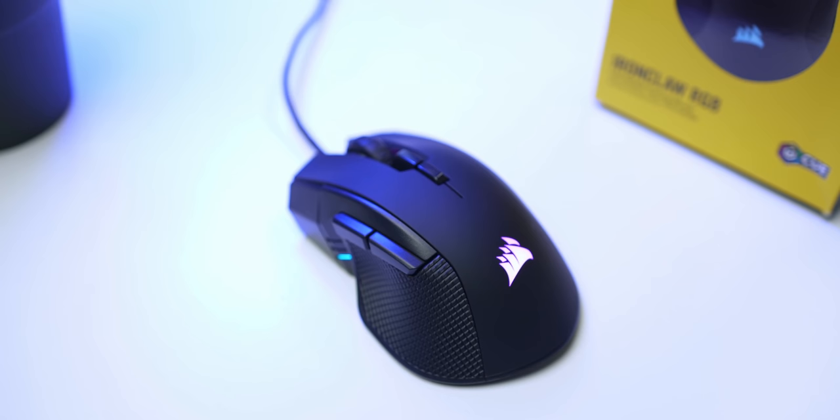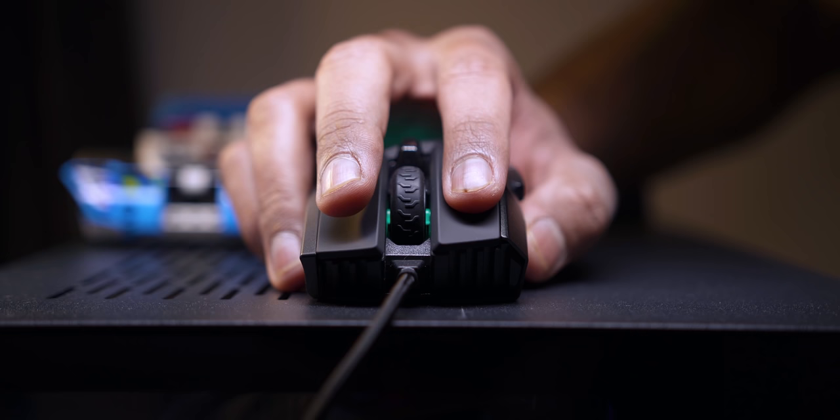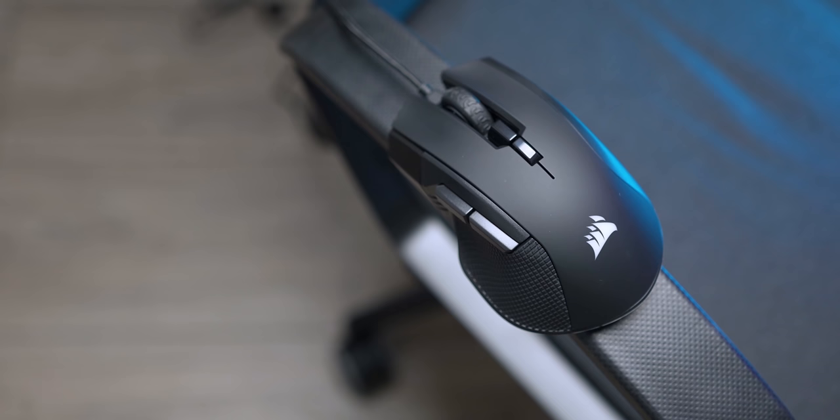Get a good sense of grip with Corsair's Iron Claw RGB gaming mouse, featuring a lightweight design, ultra-durable Omron switches paired with Pixart's 3391 optical sensor, and some RGB lighting for extra flair. The Iron Claw ensures gaming at its best — check it out down below.